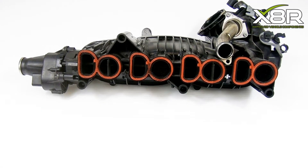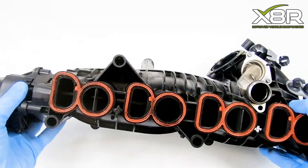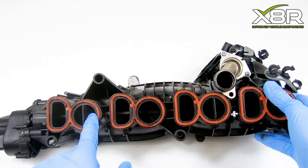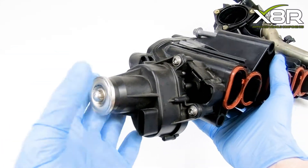The N47 Manifold is problematic as the swirl flaps can deteriorate and break over time, leading to parts going into the engine which can cause catastrophic engine failure. The swirl flaps can also get clogged up with carbon and fail to rotate sometimes.